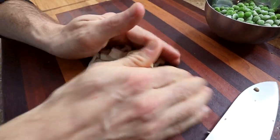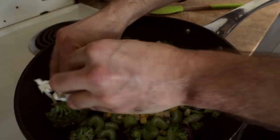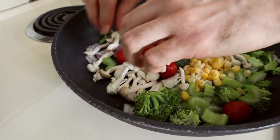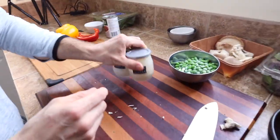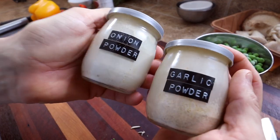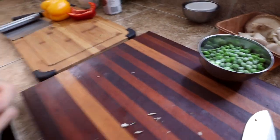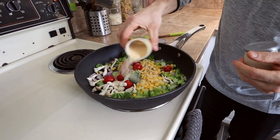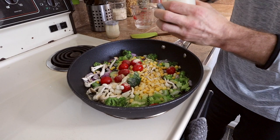I like to keep the mushrooms a little bit intact so you can see what you're eating. I'll get them on some of the heat. Next I'm just going to hit them with a little bit of spice — some garlic powder and some onion powder. I never measure these, but it's usually around a teaspoon or so that I add to my dishes.